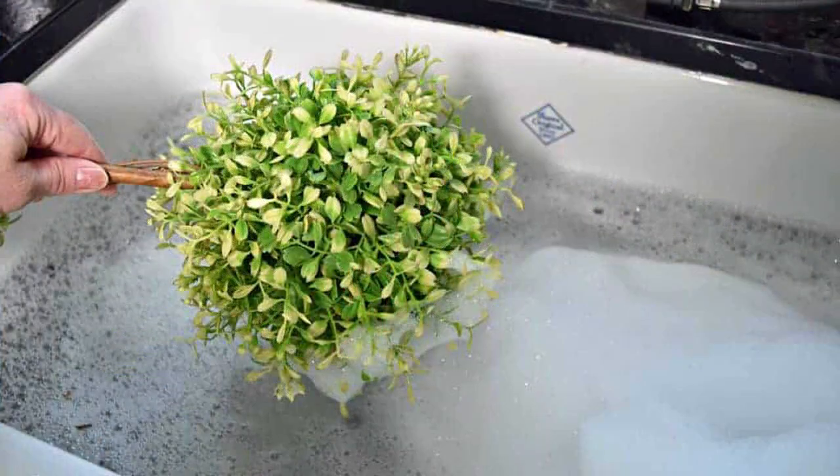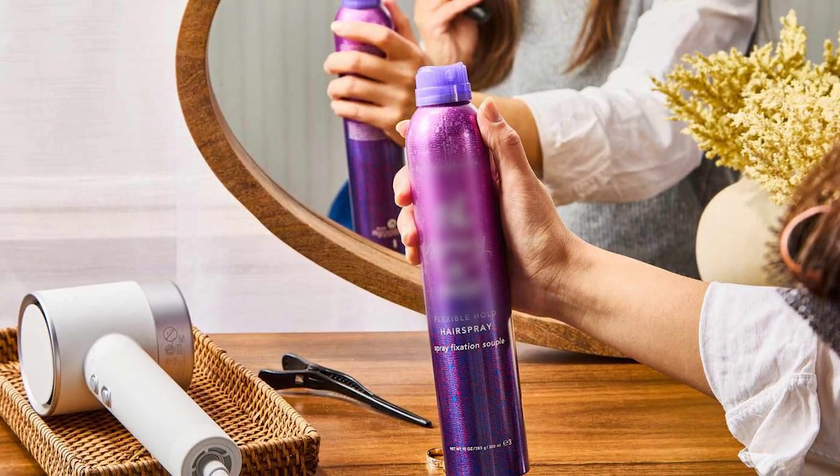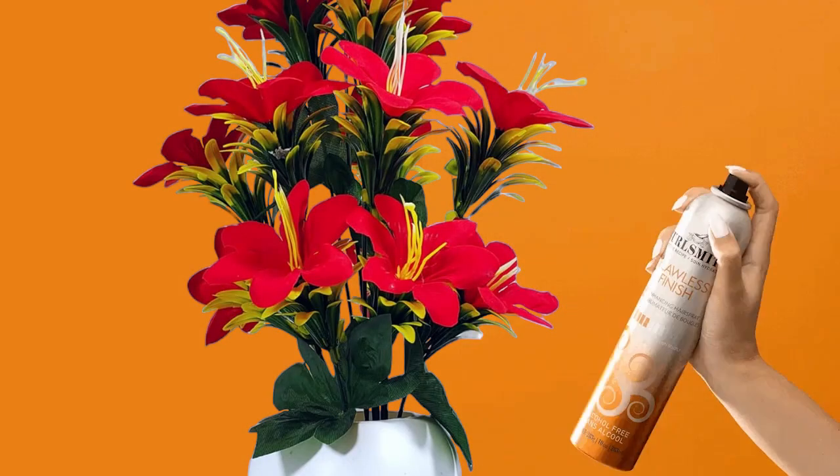First, clean your artificial plant from any dust if they need it. Then, bring a hairspray bottle, shake it, and spray the plant.